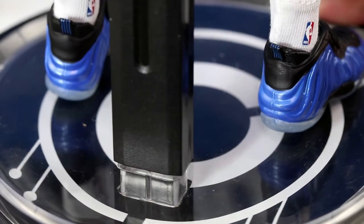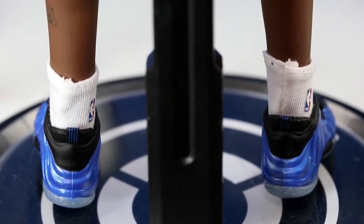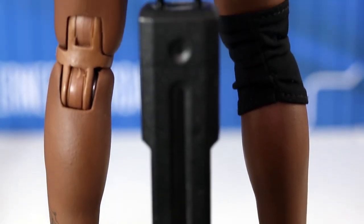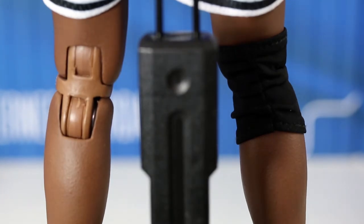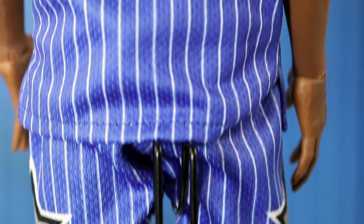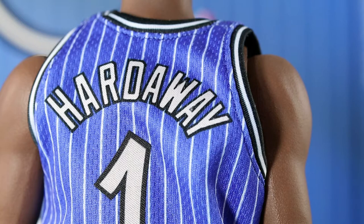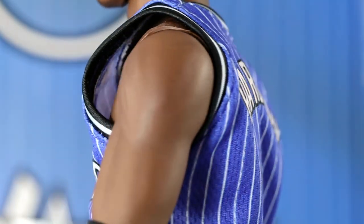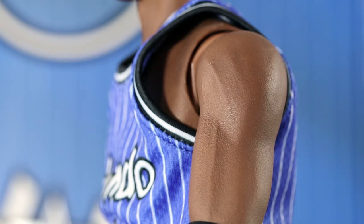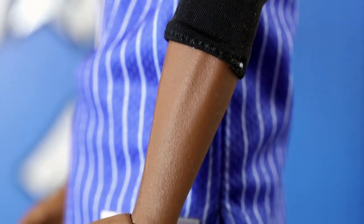One big problem with these figures is that they do stain. The good news is you probably won't have to worry much because even if they do stain, the knee pads will always be worn over that area anyway. If you have to choose between an ugly exposed knee joint or the knee pad, you'd want to hide as many joints as possible. It sucks that it does stain, and a lot of people say wash them first before putting them on the figure, especially the compression shorts, but you'd think a $250 figure would come pre-washed.